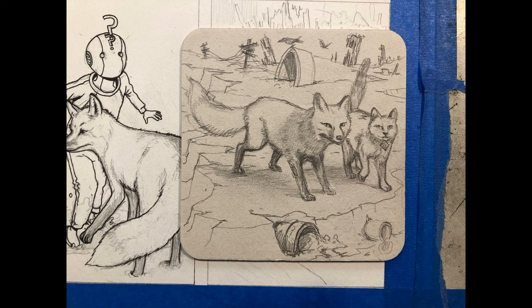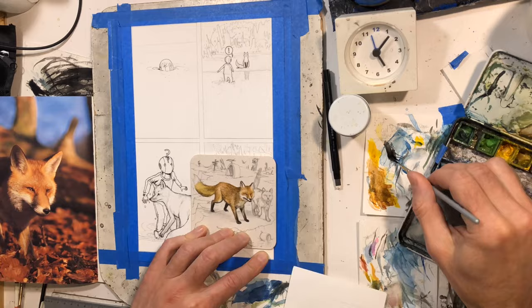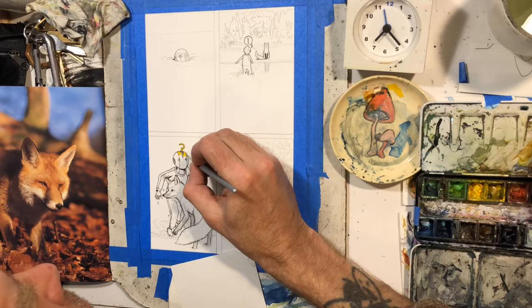I'm doing some coaster art for the Nucleus gallery in Portland. It's a local gallery and they're having a show of coaster art. I'm on the fourth one — I just finished the fourth one today. This is the first one, and it was the only one that I filmed. I thought thematically, since I'm having to draw a fox so much for this comic, I should do these coasters with the same fox character. It takes place in the same world. There's going to be six of them, but I only included one in this video.